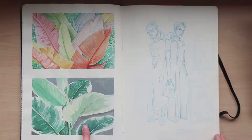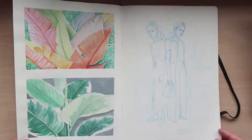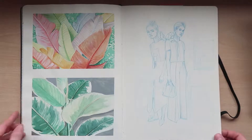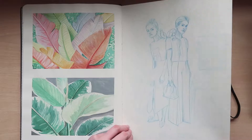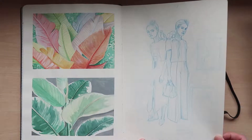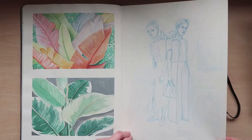Some more gouache practice — I thought I'd practice some jungle leaves. I really love the colors of this one. Again these are referenced from Pinterest. And then this is my own fashion illustration of the Del Pozo collection.